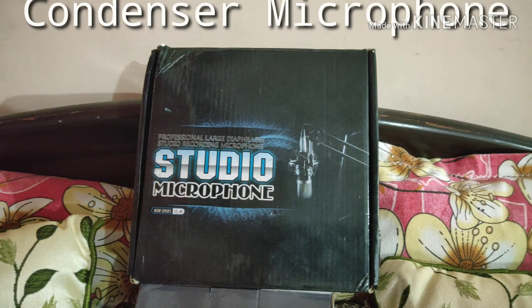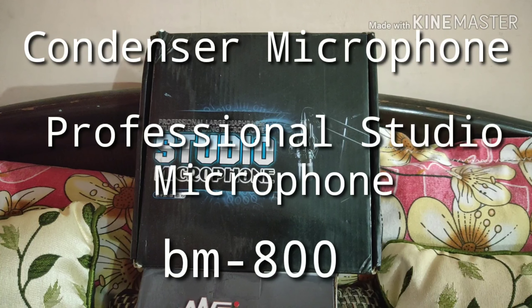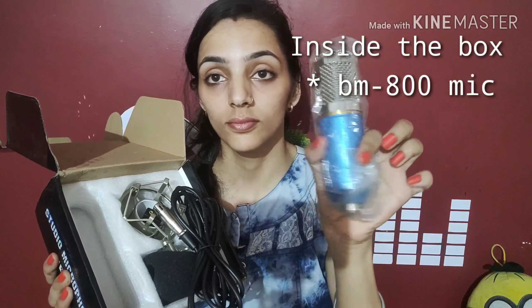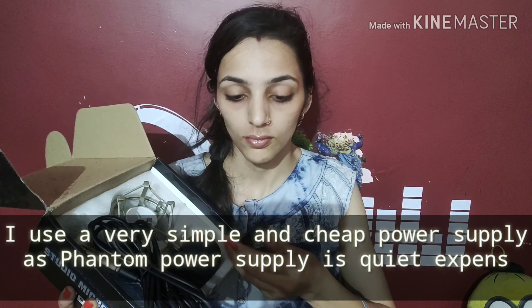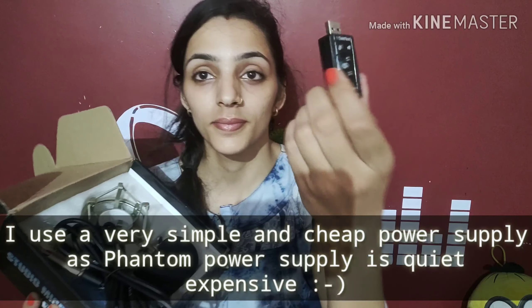I used a condenser microphone which is a professional studio microphone, the BM-800. Inside this box we get a beautiful BM-800 condenser mic, a cord, a shock mount, and a filter. I am using a simple power supply because the phantom power supply is very expensive, but I will think about a better version.